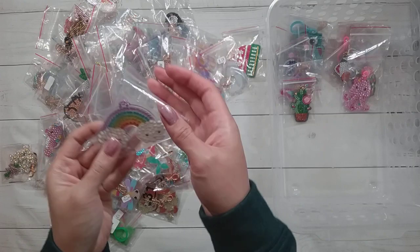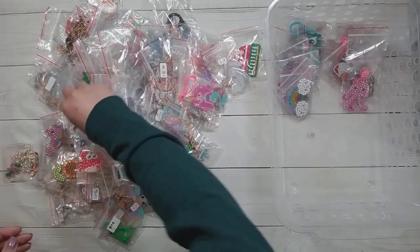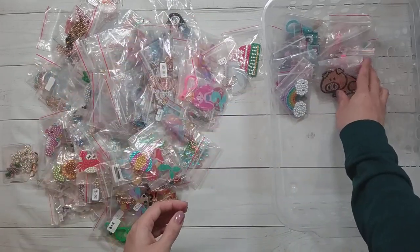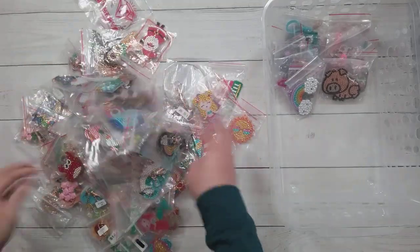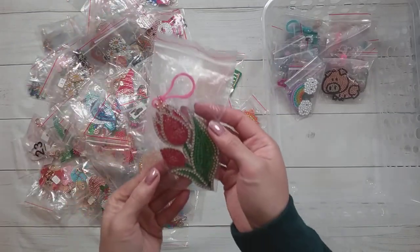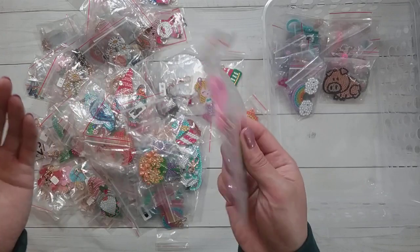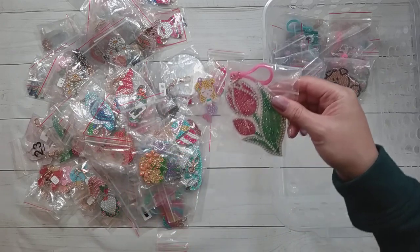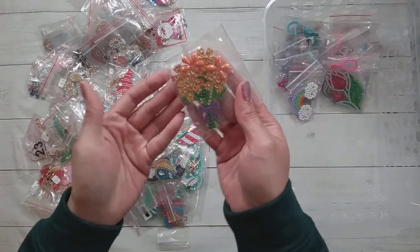Some of them are double-sided and some are not — this one is not double-sided, so here's the butterfly but the other side just has the pattern. Here's another cactus, here's an octopus or a squid. Here's a rainbow, a pig. I'm going to mix them up so they're not all grouped together. Here is a tulip — this one actually didn't come as a keychain originally, it came with a wreath. Here's some flowers, this one is double-sided. Here's a sun, this one isn't double-sided.